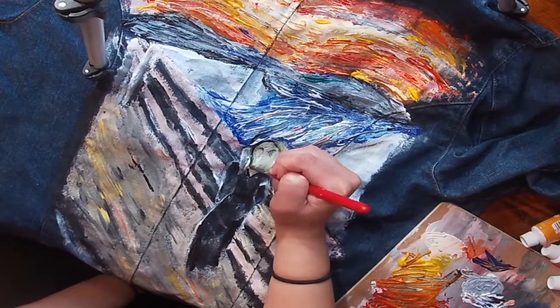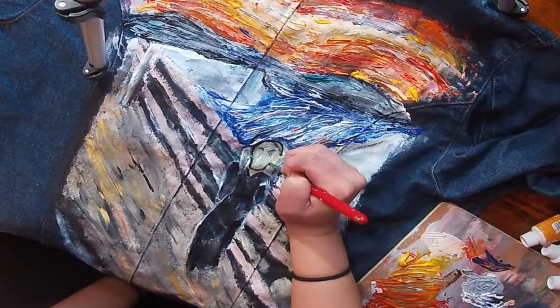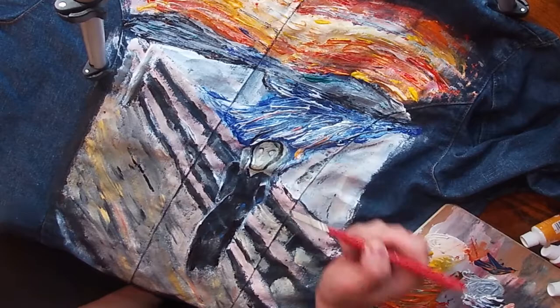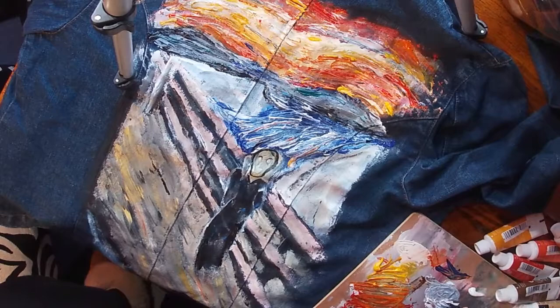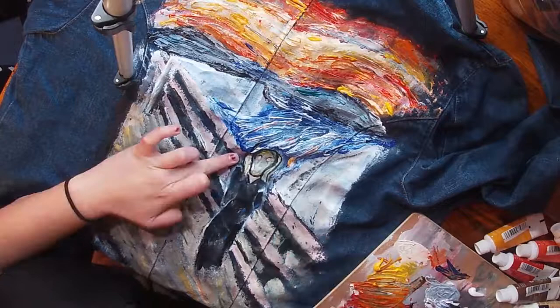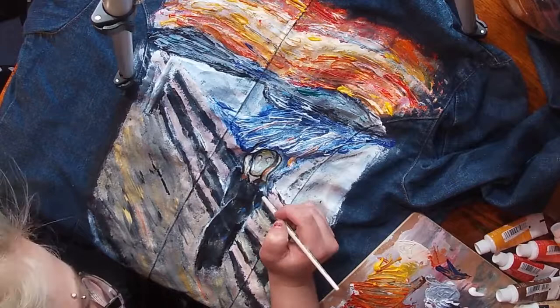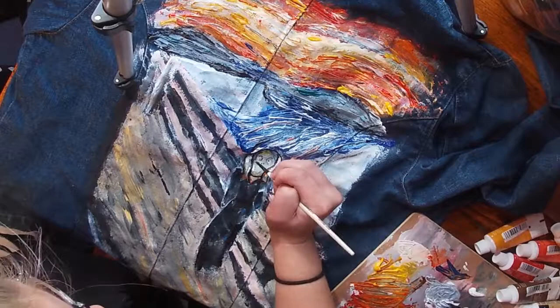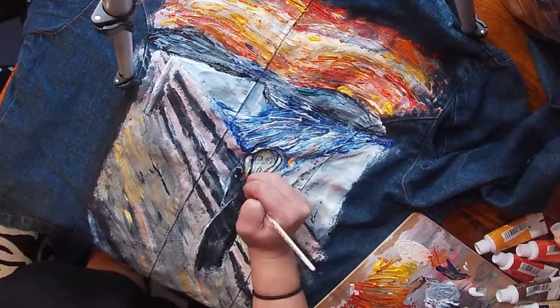Now I'm taking a smaller brush to give a little more detail to the face, using black to outline what his face is going to look like, being very careful. I'm putting a white highlight behind his eyes and his mouth so they pop more. Then I switch to an even smaller brush and outline his hands. I'm adding orange because orange and blue are complementary colors — I should know this, I'm in art school — and that makes it pop more and does a better job than white for highlights.